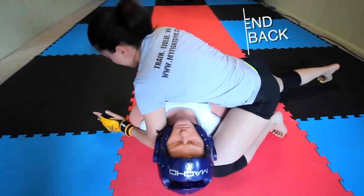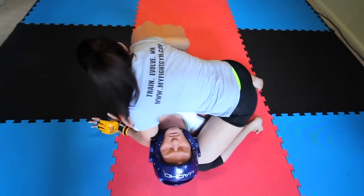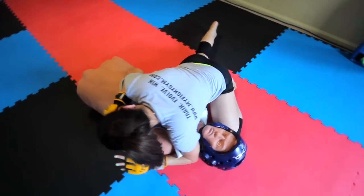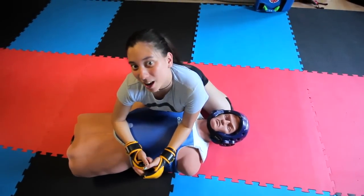You want to take your leg back and thrust it forward right into their side. Take it back and thrust your knee into their side. And that's your knee from side mount.